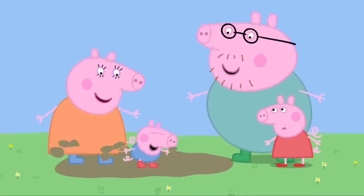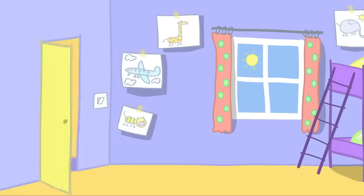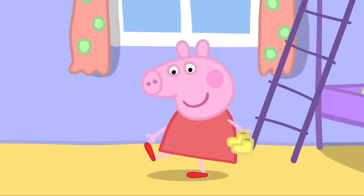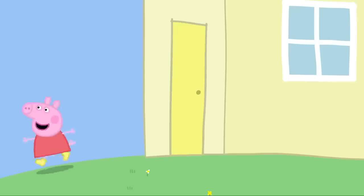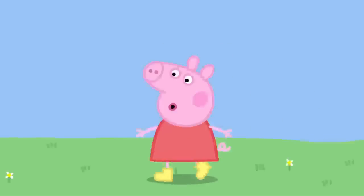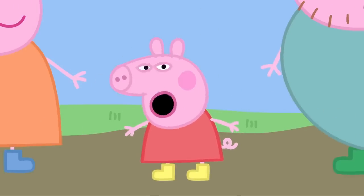Mummy and Daddy love jumping up and down in muddy puddles. Everyone likes jumping in muddy puddles. Where is Peppa going? Peppa is putting on her boots. Whee! If you jump in muddy puddles, you must wear your boots.